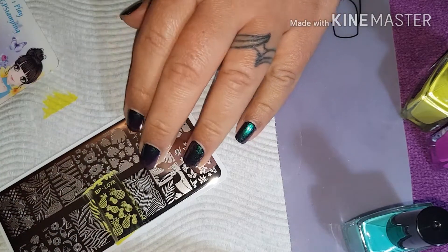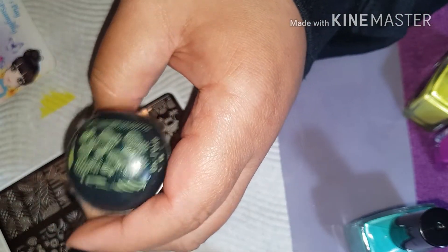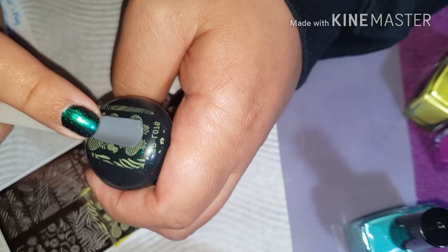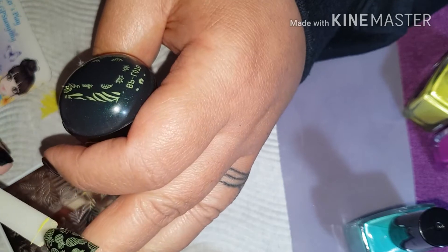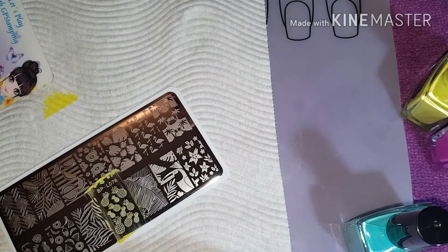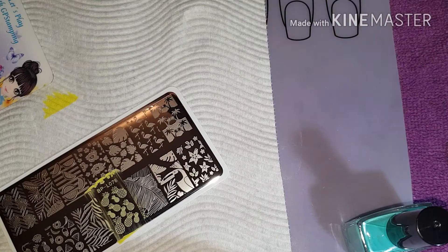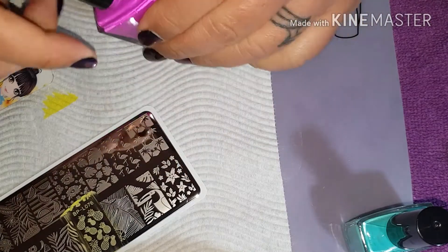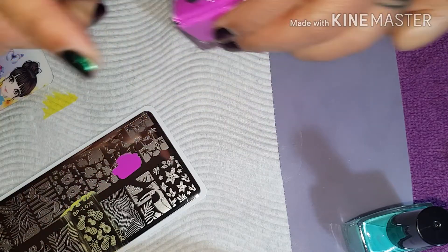So let's start with these pineapples. Those are cute. It's like about 10 degrees, maybe a bit warmer than that, but it is ugly cold. It's been raining for days on end. Needless to say, I can't wait for summer to come back.